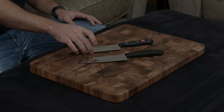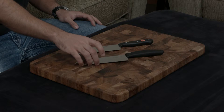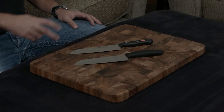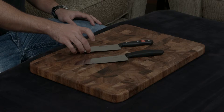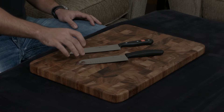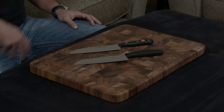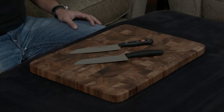This Wusthof Gourmet line is made with their proprietary steel at about a 58 hardness, while the Victorinox is made with their proprietary steel at about a 55 hardness. The cutting angles are very, very different though. The Wusthof is a relatively dull 18.5 degrees, while the Victorinox is a very, very sharp 15 degrees — and to put that in perspective, the Victorinox can be used to shave, while the Wusthof cannot.